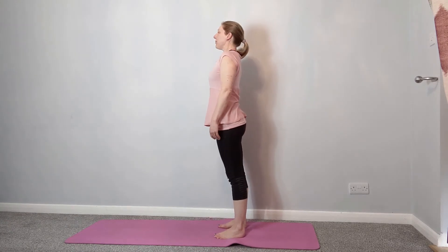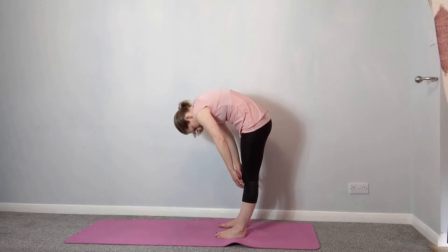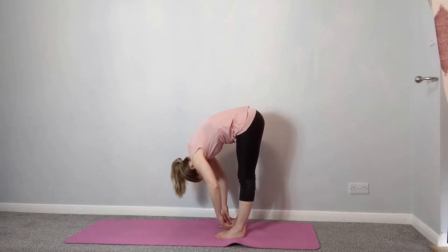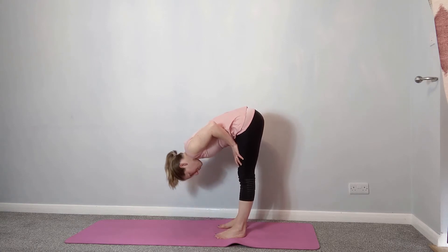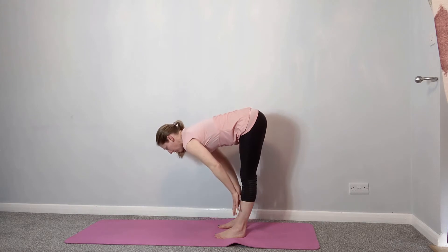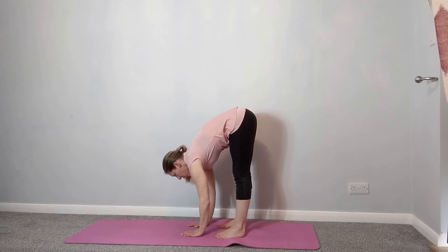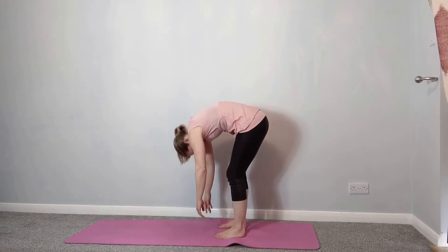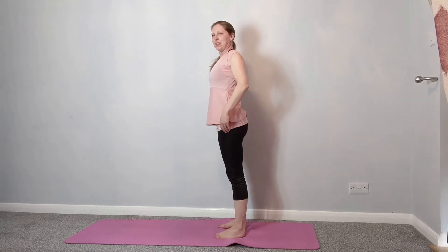Let's do that again. Breathe in, breathe out, chin to chest, roll down — just as far as it's comfortable. Then hands on your thighs for option one, lengthen the back into that tabletop position. Level two — hands on the shins, or fingertips or palms of the hands on the floor; keep the back nice and long. Then relax the head, chin to chest, curling back up, bringing the shoulders down.